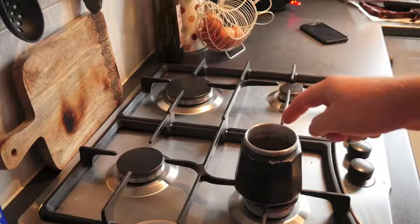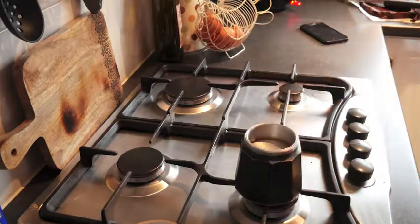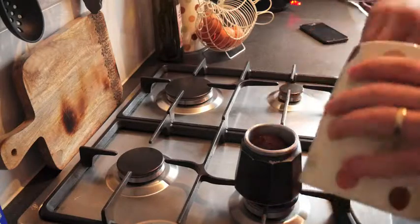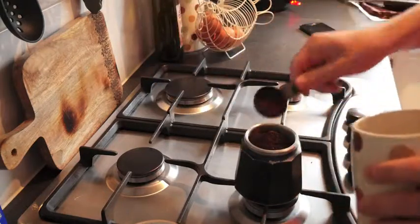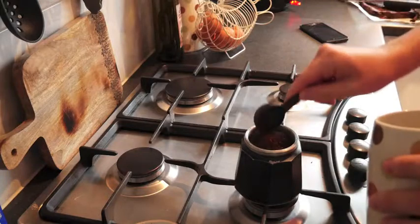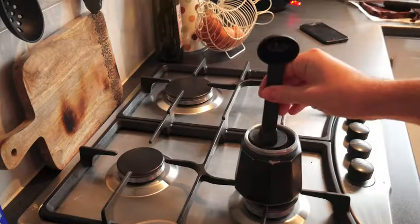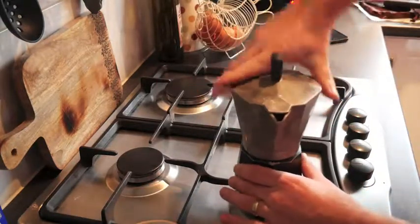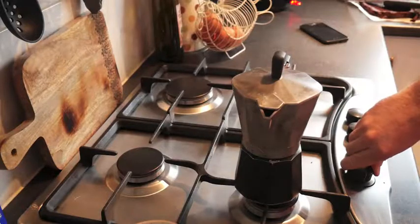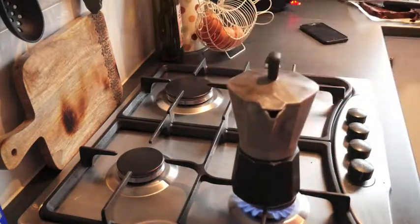That's full of water, not right to the top. I damp this down now. Then you wait.